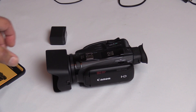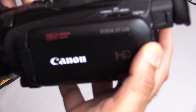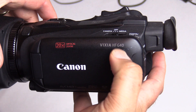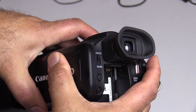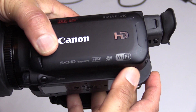This is my workhorse — the Canon Vixia HF G40. It's my workhorse and I love this camera so much that I have two of them. The one recording this video is the same exact camera.